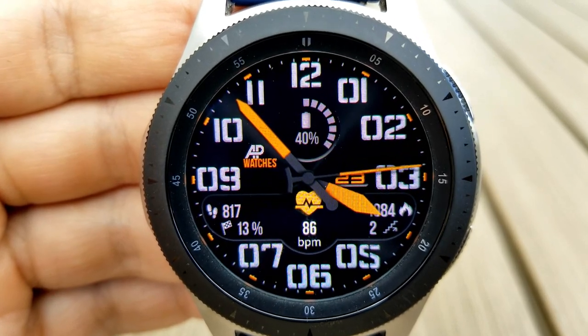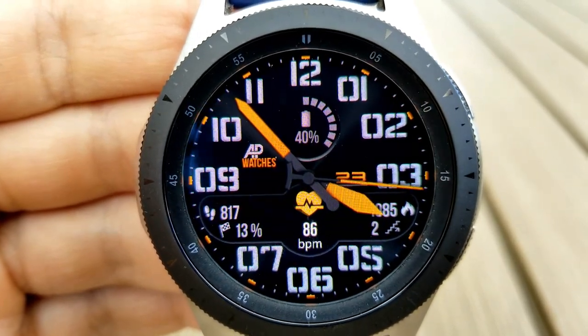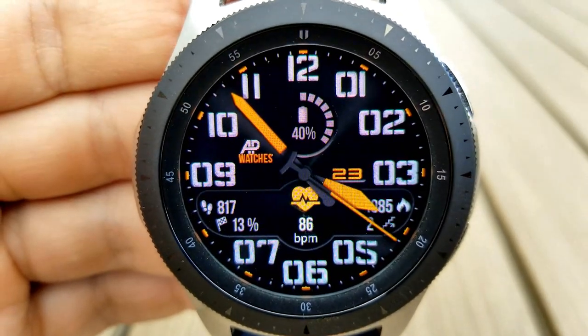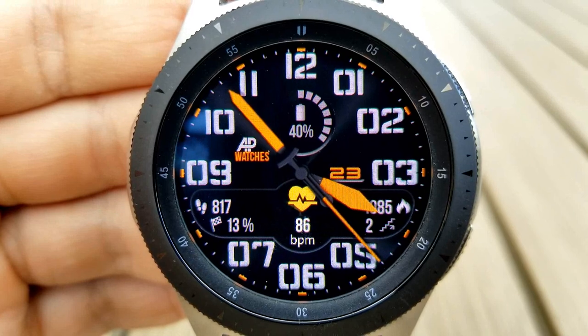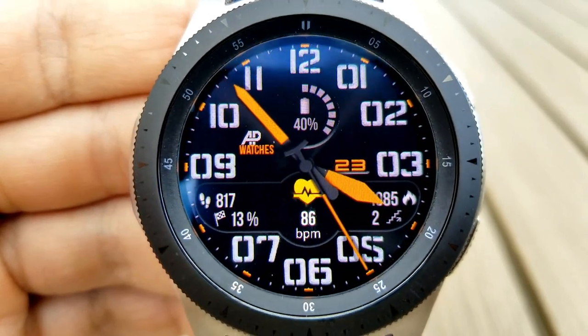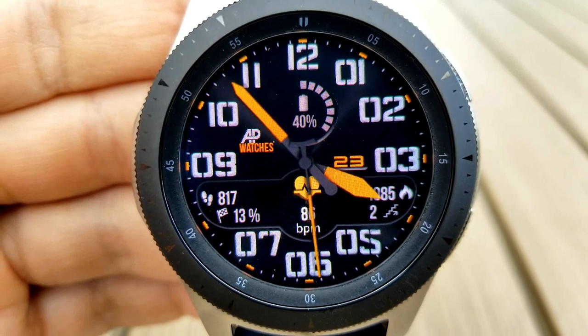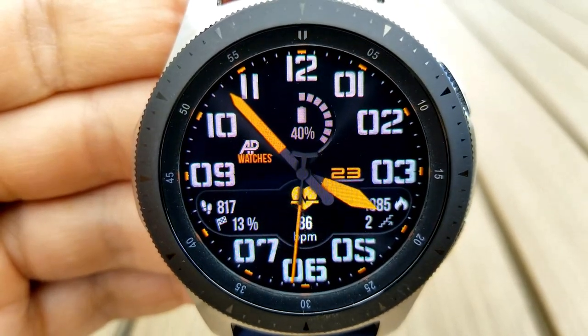The panel shows your total steps count, your daily steps goal progress identified as a percentage, and your last recorded heart rate shown right in the middle of the panel next to an animated beating heart. On the right-hand side you have your total floors climbed and your calories burnt. Another double tap on the center hides that panel once again.